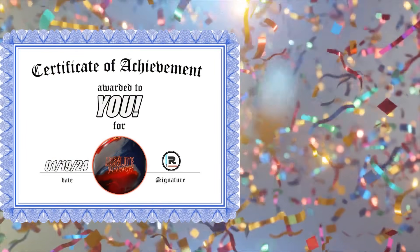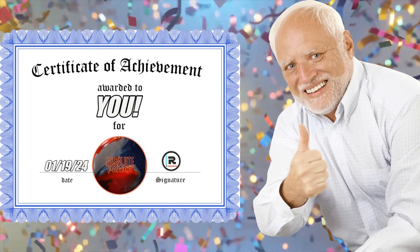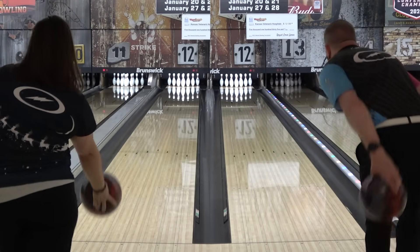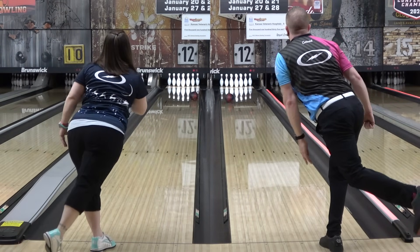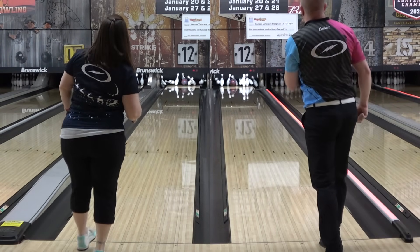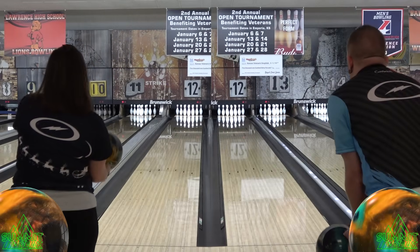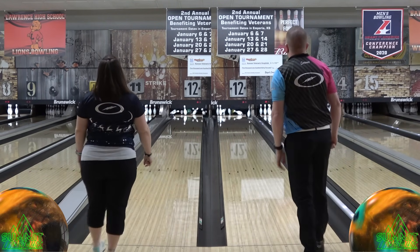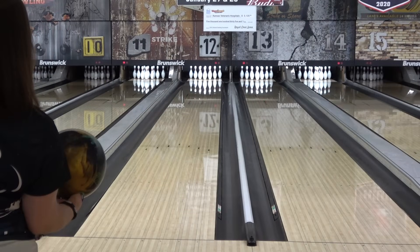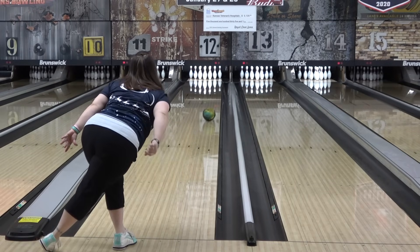Congratulations on completing the Absolute Power training course — consider this your digital certificate of completion. You're now a certified operator and are clear to receive on-the-job training, and unlike most heavy machinery, the whole point here is knocking things over and creating a mess, so have fun with that. The Absolute Power and Summit Peak release on January 19th. The Peak review is also up and available, and links to Bowler's Mart are in the description. My code ROSEDALL10 will get you 10% off your order at checkout at Coolwick. Thanks for watching, and may the Strikes be with you.